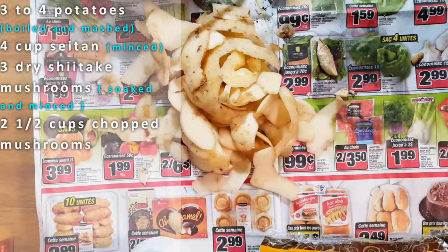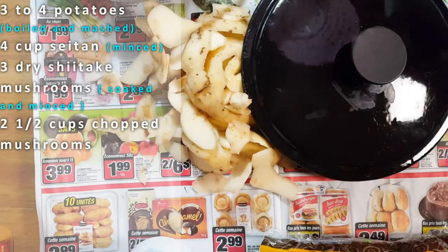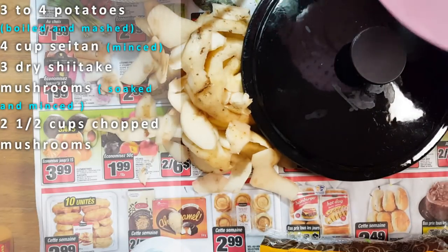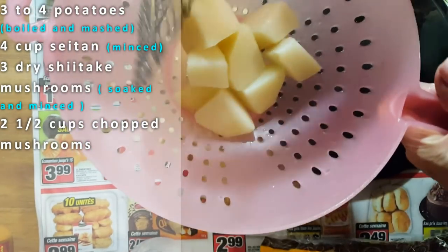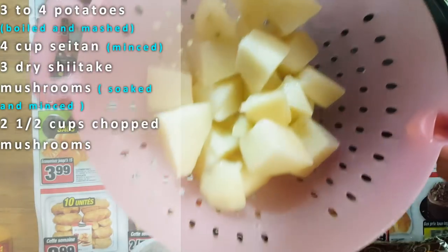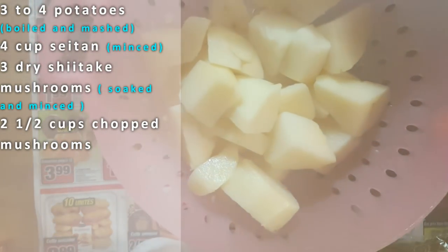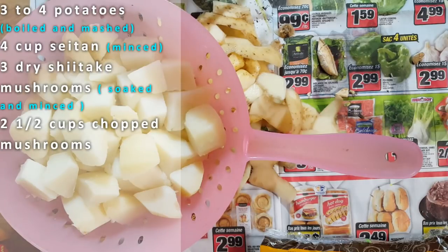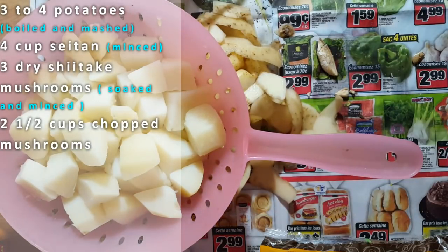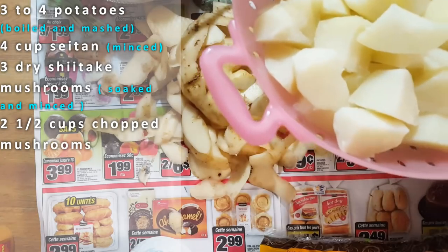I'm going to mince these up for now and then throw those in a pan. My potatoes are done, so I'm going to put my potatoes to cool. Now I'm making more than one pie, so I'm going to put them in here and they're going to cool off and be ready for me to use. I am going to fry up some ingredients to add to my meat pie. I'm not going to throw away my potato water just in case I need it, because that water has got a lot of flavor.